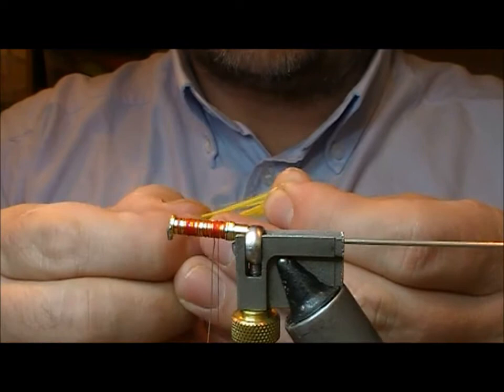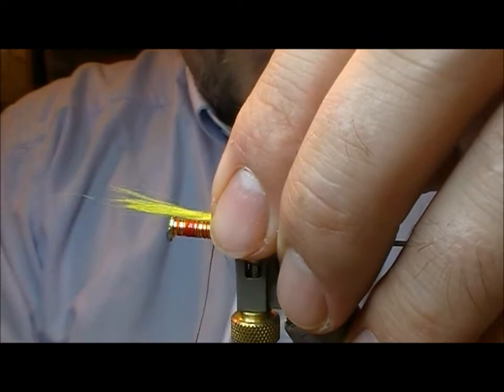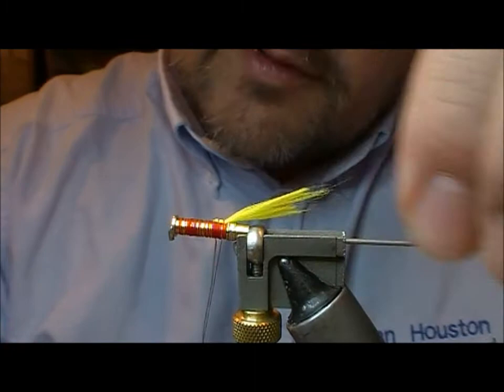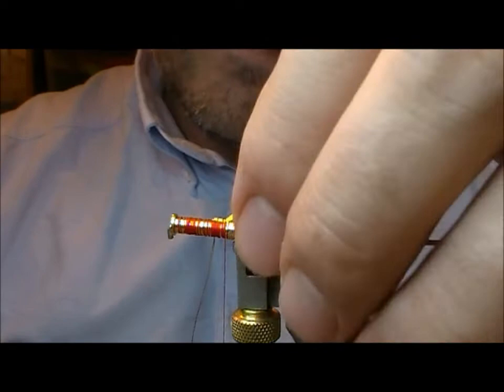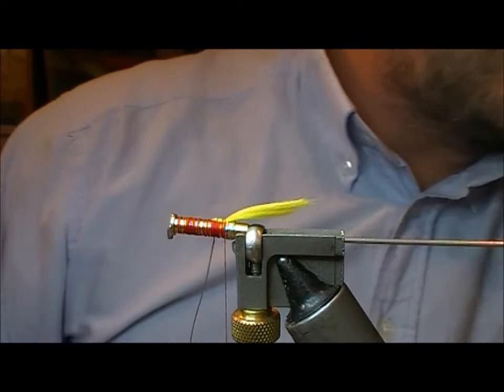For a tail I'm going to use a little bit of yellow sort of fibre. I'll take a little bunch of that and pull it past itself a little bit so it's not all one length. Then I'm going to tie it in about a third of the way along its length and fold it back on itself — that will give me a taper, with the under portion being shorter than the bit above it. To accentuate that you can trim it off at an angle from underneath.